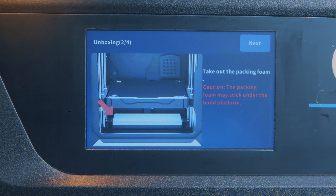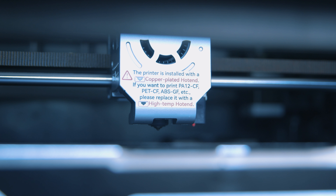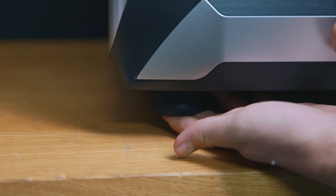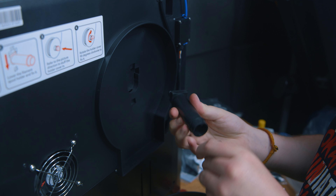Once that's done, it also walks you through the automatic leveling process, which the printer does completely on its own. Then it makes several weird vibration tones for a few minutes as it learns to compensate for nozzle shaking. Also supporting this are four vibration-dampening rubber feet. Load in some filament and you're ready to go.